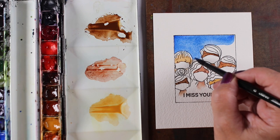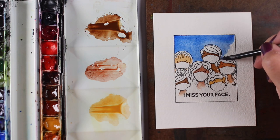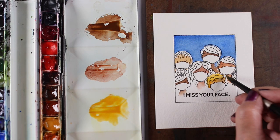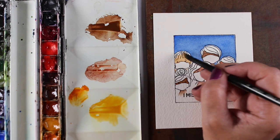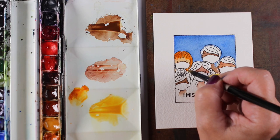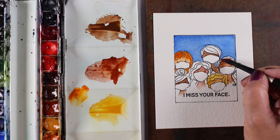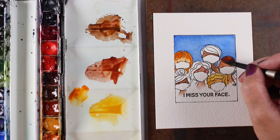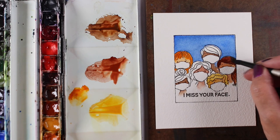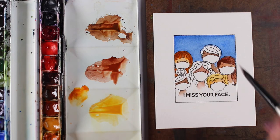Next I did the background — I just wanted a really nice simple background. I painted some sky back there behind me and my friends; you could go crazy and paint trees if you wish. After all that was dried — the sky wasn't touching the faces, which made it safe — I could then put the hair in without worrying about bleeding into the sky. You do have to make sure that if hair is touching each other you don't touch them while wet, but it's easier if you separate: faces first, then sky, then all the hair.